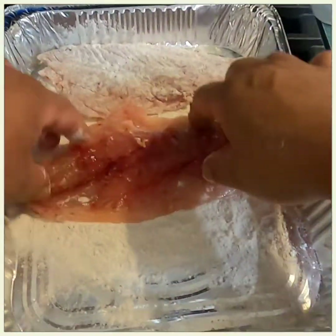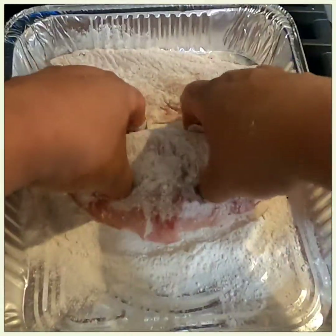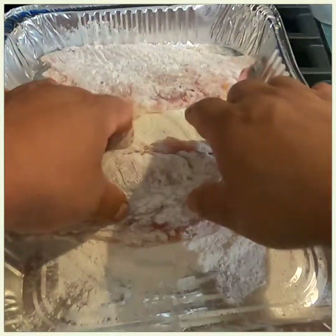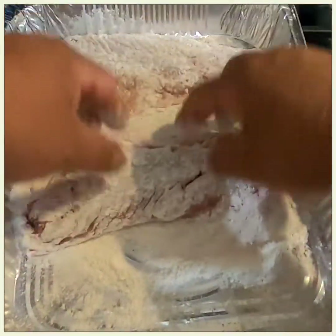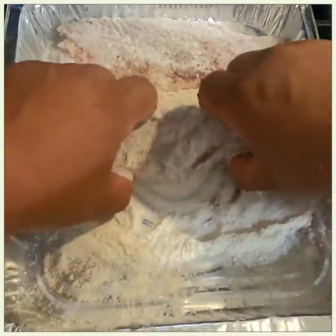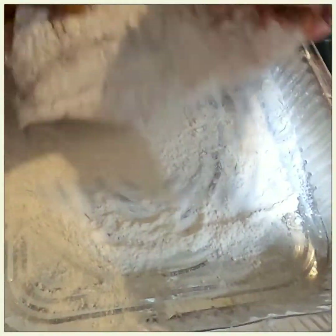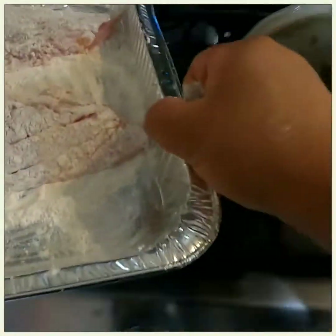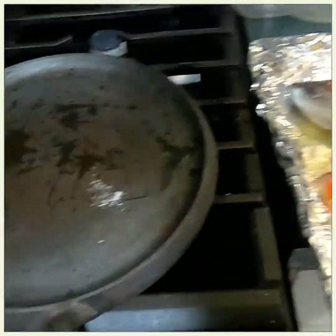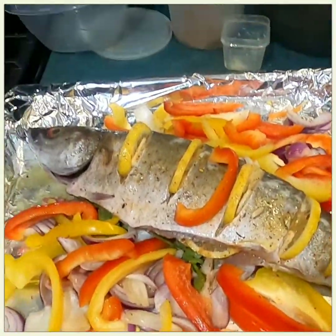I haven't put any seasoning on the porgy yet. I do that after it starts getting cooked. Usually I put it in flour but I'm not going to do that this time. Nice fillets — this is going to go right into the skillet right here. I'll show the aftermath when it's done.